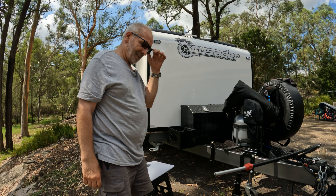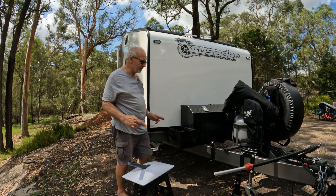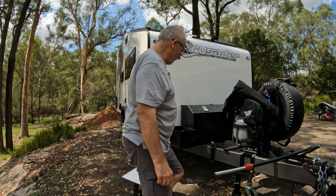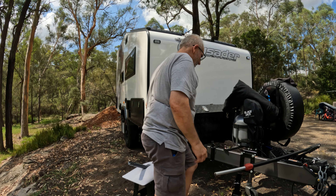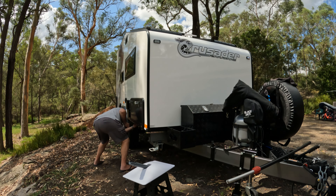So today we're going to have a go at putting up the Starlink, now that I've got it all sorted — hopefully, fingers crossed. First job is we'll take this little pin out of here. Pop it in there. Now we get the cable — just screws straight out.